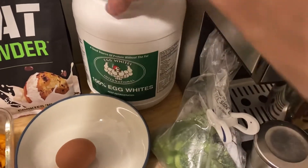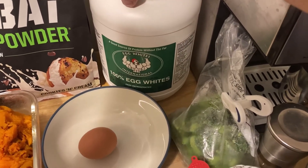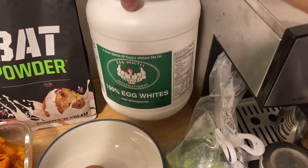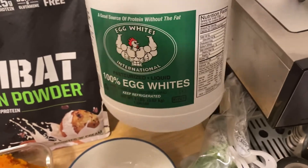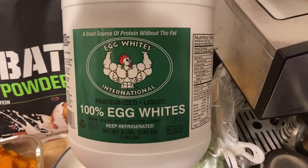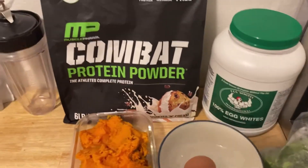Next we have the egg whites. The reason I use egg whites is because I don't want the extra fat from the egg yolks. This is a good brand — I'm probably going to go back to Costco and just get their egg whites because these are pasteurized but they're not pasture-raised or organic. If you guys know anything about this brand, let me know about their quality.